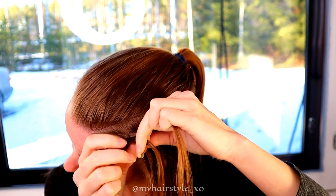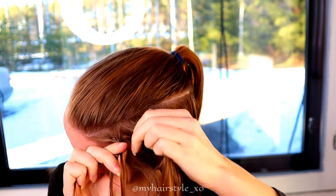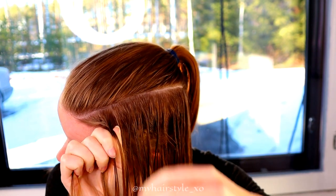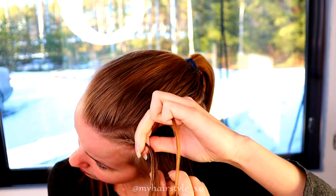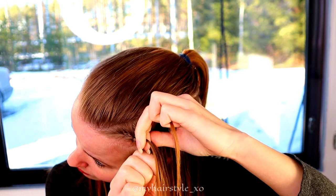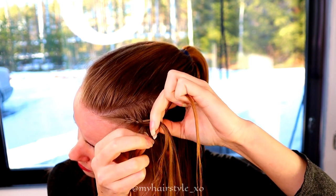So basically you braid over the middle section you tied away. Then just continue this French braid until you've added all the hair from both sides into the braid.